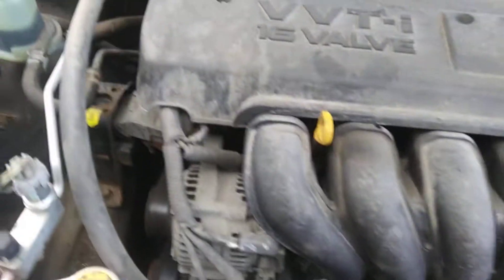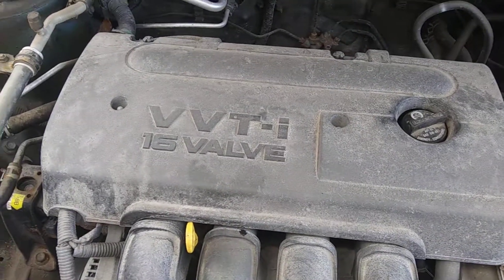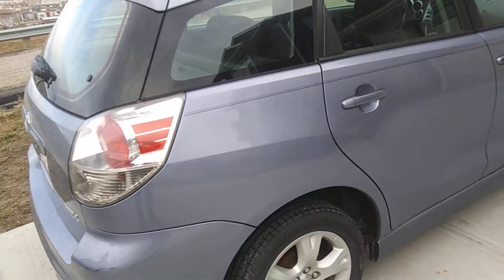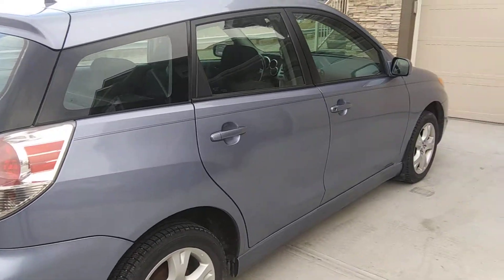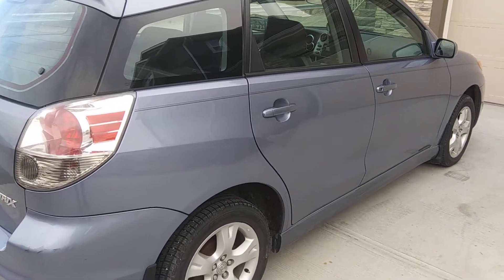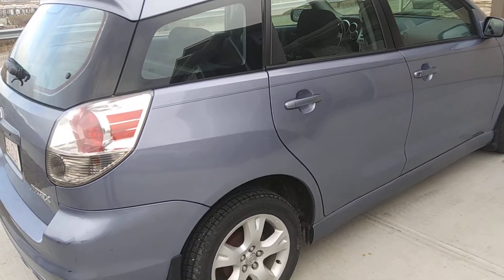I'm not seeing any oil leaks or antifreeze leaks. Power steering fluid level is up, brake fluid is up. The only other thing I need to check is whether this has a timing belt or a timing chain — I need to look that up. So that's my five-minute story — a really nice looking little unit. I will text you whether this is a timing belt or timing chain, because that's very important to know.